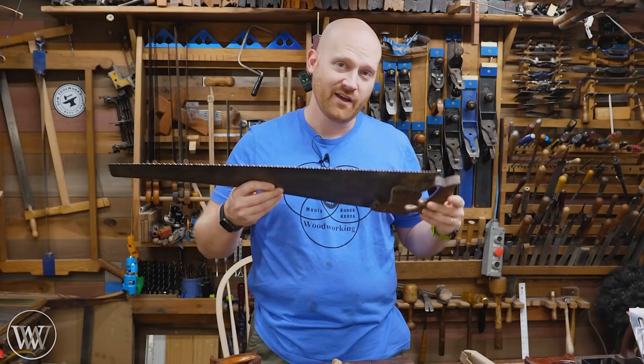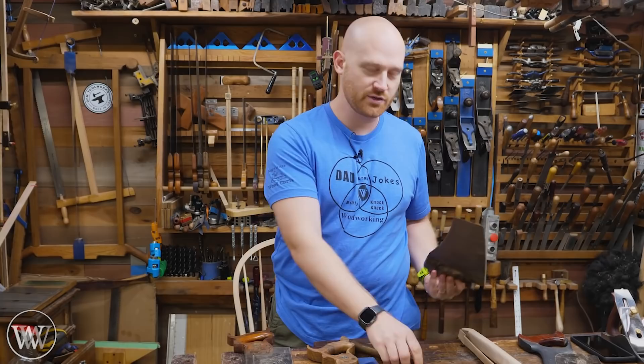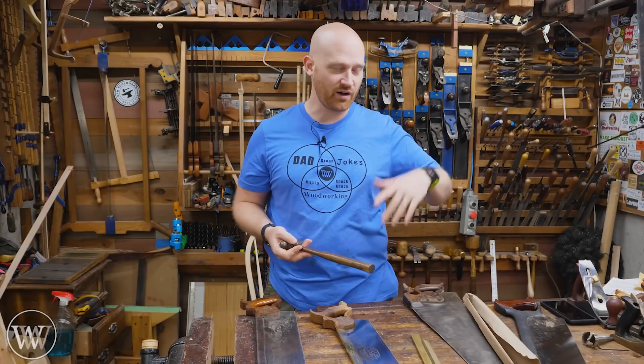Fixing saws can be just that easy, and I hope this helped you out. If you have other questions or things I didn't cover, let me know in the comments below. This is a topic you could go into a lot more — if I talked about actually peening saws, this could be a very long video because that's a very in-depth thing. Generally, I'm going to tell people if the saw is kinked, get a different one. It's not worth the time and trouble trying to fix it, unless it's a really, really valuable saw.